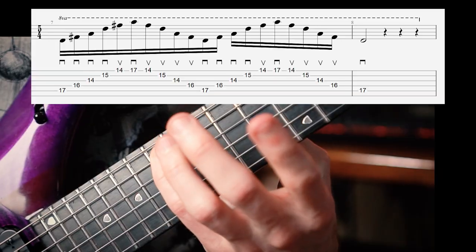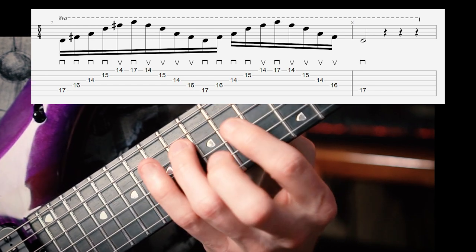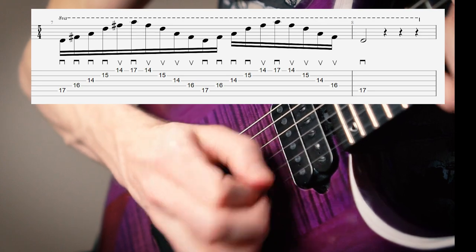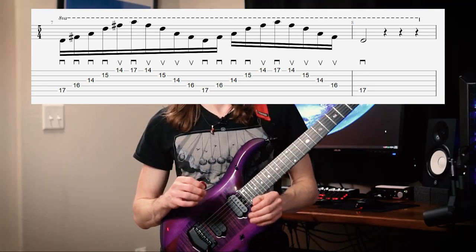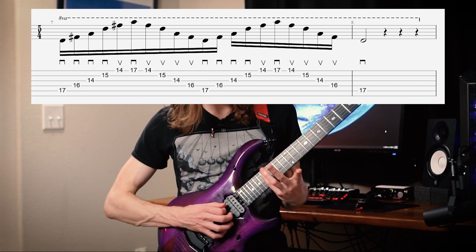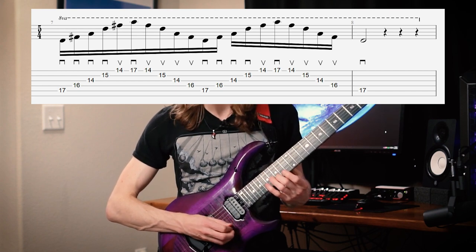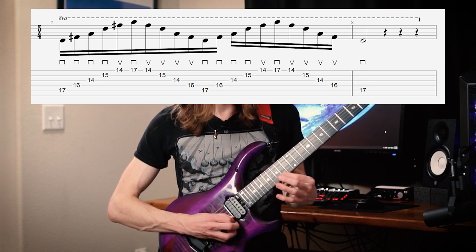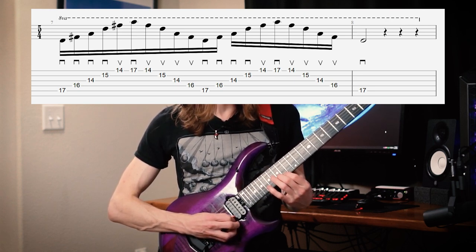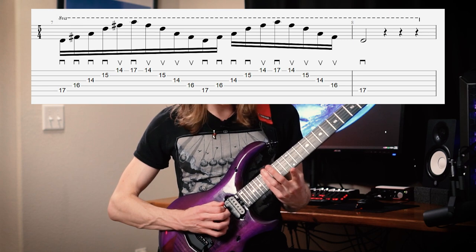So here's a D major arpeggio across five strings. Let's break it down with the improved picking pattern. We're going to start with a downstroke on all of it, and then right before the top string, we'll play the high F# with an upstroke, and then the A with a downstroke. And then we can sweep back down — upstroke, upstroke, upstroke through most of this, to the F#, and then we can reset to the D.